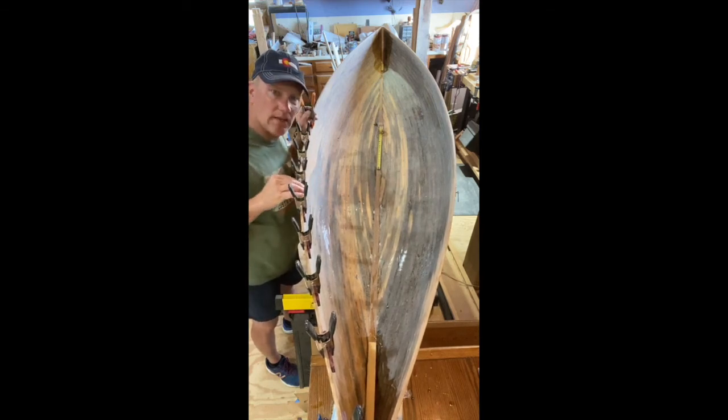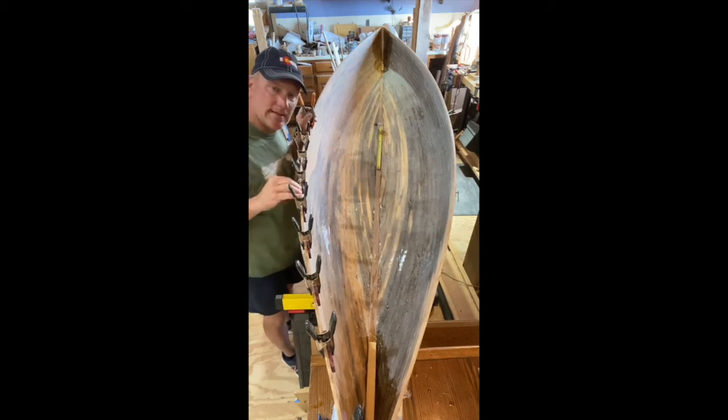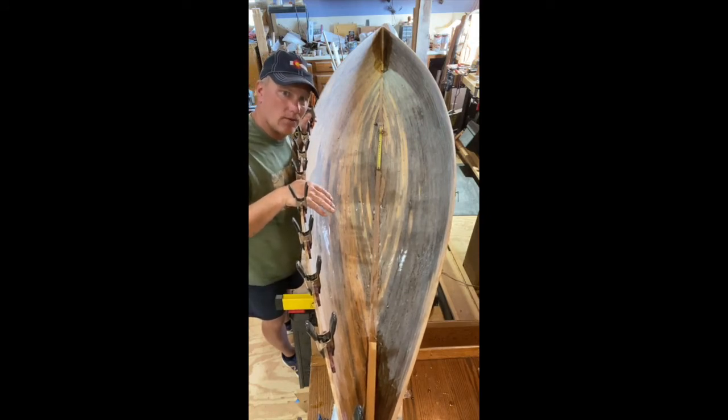So we're going to continue working on this, just kind of slow and easy. We'll get the other sides and then put the actual other piece on. I am doing both sides — the top strips — all in hardwoods, because that's the area that takes the beating when you're throwing it in the back of your truck. It's one thing to have a piece of art, but it's also nice to have something that's functional that you can use and abuse.